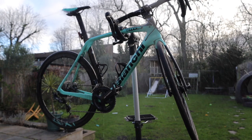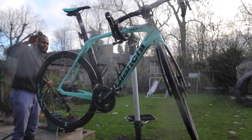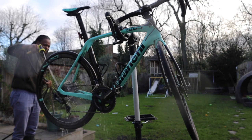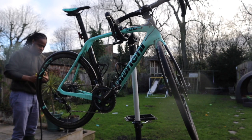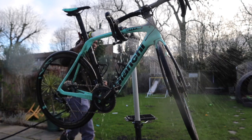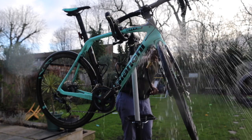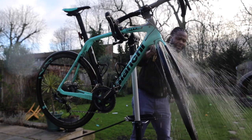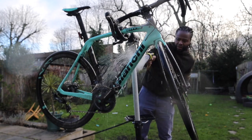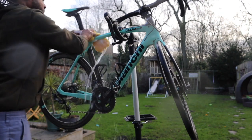I start by spraying it off, being careful not to spray the bottom bracket and the head tube, because you don't want to get water in there — that will cause you a world of problems. Use the shower setting on the hose, not a jet wash, so you're not forcing water into the bottom bracket.